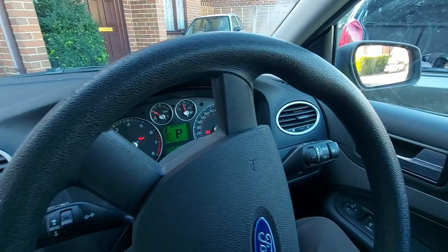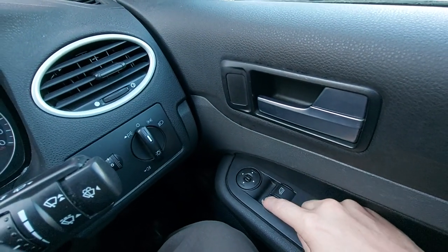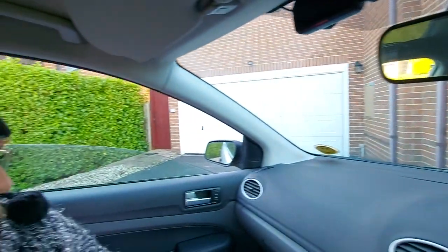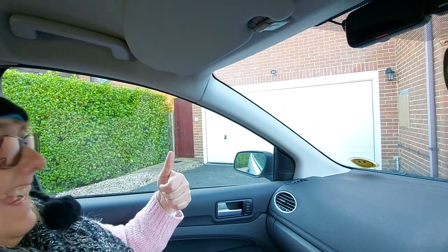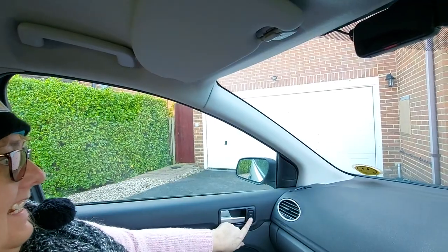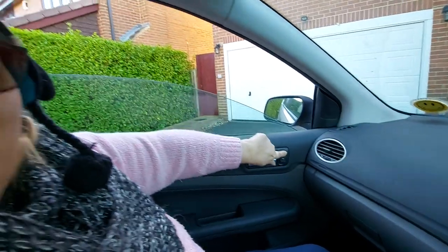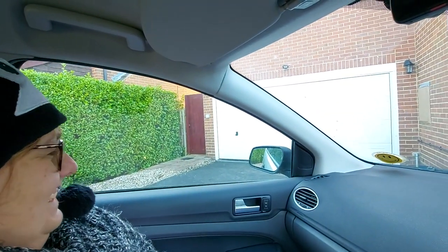Let's double check that the switches the driver uses to operate the front windows are down here. As you can see if I operate the passenger one — it closes no problem whatsoever and indeed opens. Oh dear! It's cold! Okay, I'll close it. There we go.